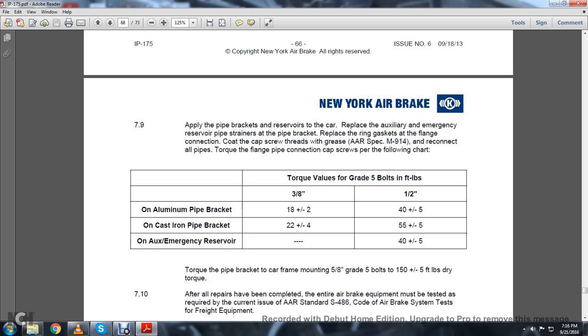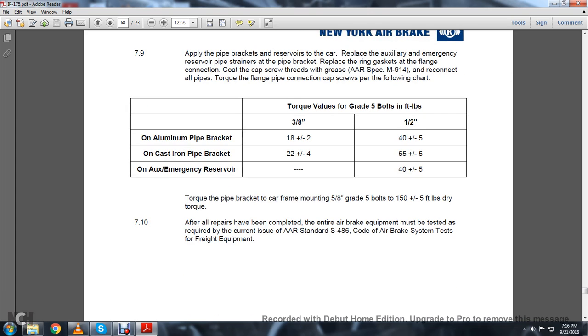Reconnect all the pipes. Torque the flange pipe connection cap screws per the following chart. Torque values for grade 5 bolts: for aluminum bracket — 3/8 inch, 18 plus or minus 2; 1/2 inch, 40 plus or minus 5. For cast iron pipe bracket — 3/8 inch, 22 plus or minus 4; 1/2 inch, 55 plus or minus 5. Auxiliary reserve torque value: 40 plus or minus 5. Torque pipe bracket to car frame mounting 5/8-inch grade 5 bolts to 150 plus or minus 5 pounds of dry torque. 7.10: After all repairs have been completed, the entire brake equipment must be tested per the current issue of AAR Standard S-486, Code of Air Brake System Test for Freight Equipment.